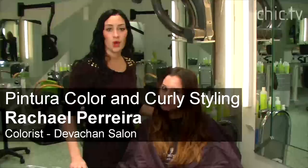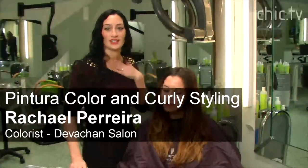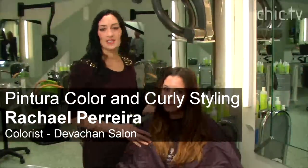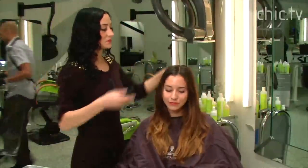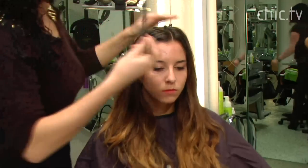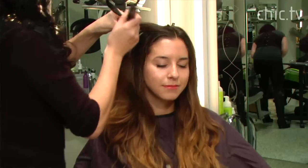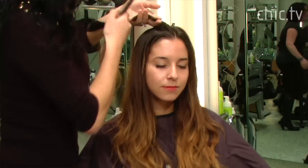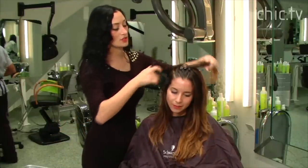Right now we're doing Pintura, which is a technique that we do for highlighting here at Divashan. I'm Rachel, a colorist here, and this is Asia. And today, to start our technique, we're going to start by sectioning her hair. The technique of Pintura was developed here at Divashan by Dennis DeSilva, one of our co-owners. We take sections of the hair according to the movement of the hair.